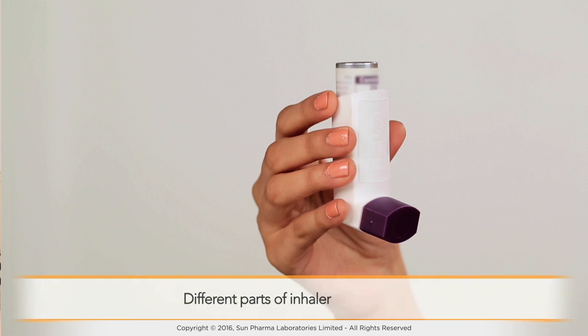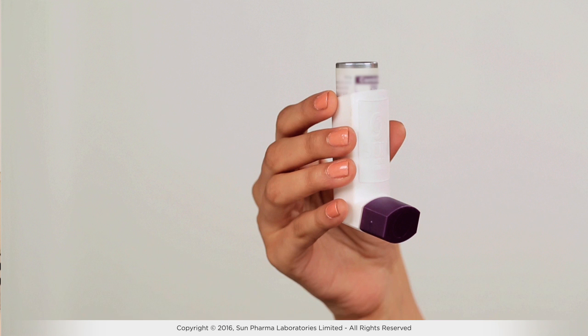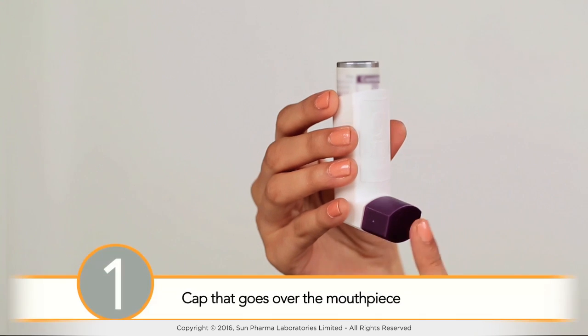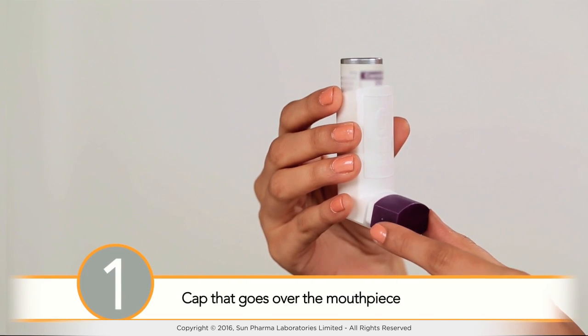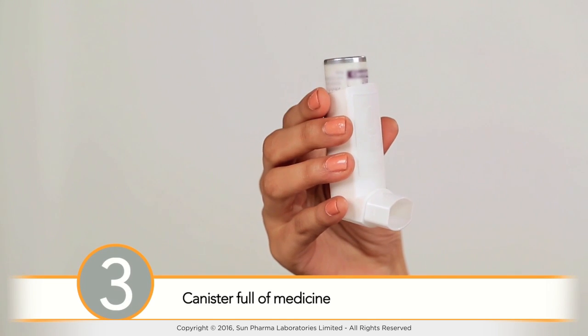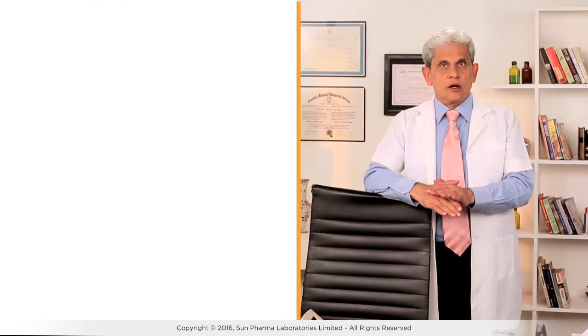It is important to know the different parts of your inhaler to use it efficiently. Usually metered dose inhalers have three parts: a cap that goes over the mouthpiece, a mouthpiece, and a canister full of medicine.